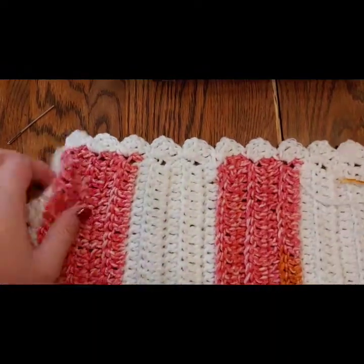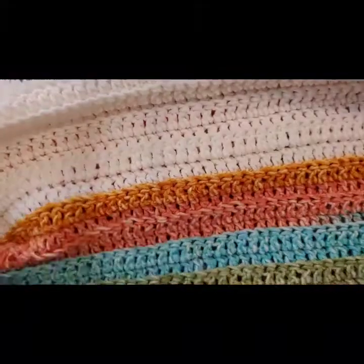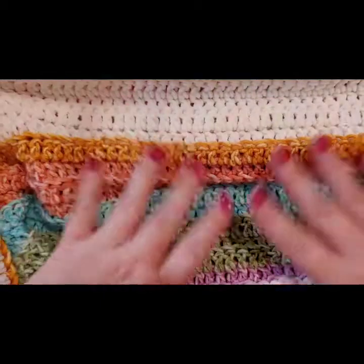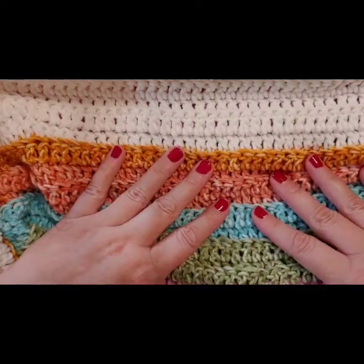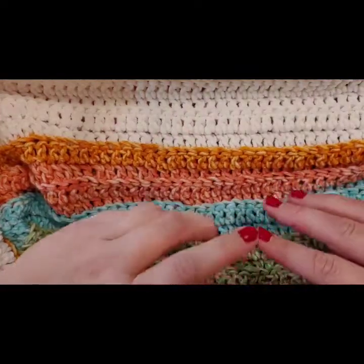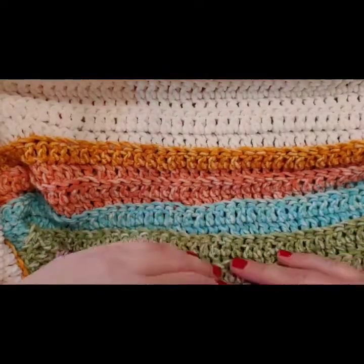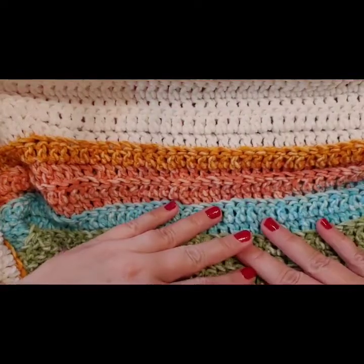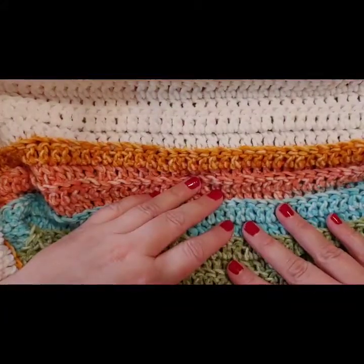Once all your ends are sewn in, you're done and you'll have a beautiful blanket! You can use it yourself, sell it, give it as a baby shower gift, or whatever you'd like. I'd love to see the blankets you make — leave a comment with pictures. If you liked this video, please give it a thumbs up and subscribe to my channel for more tutorials. Thanks so much for watching, bye!